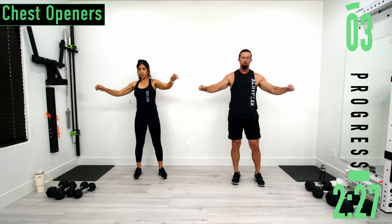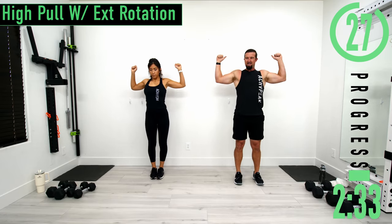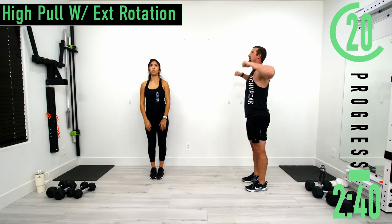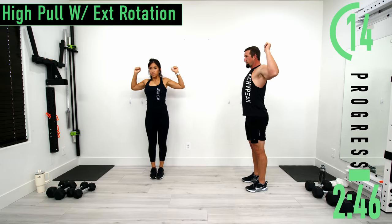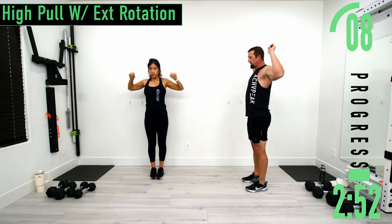Next we're going into a high pull with external rotation. Hands down, pull up and then once you're up here, externally rotate, come back down. When you're up here, try to squeeze the back. After this one we're going into the workout.